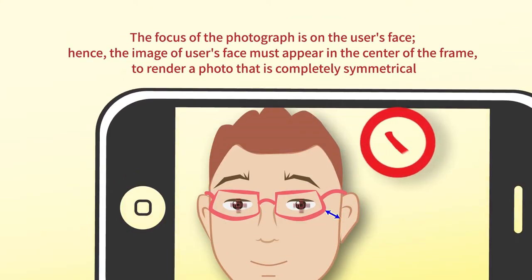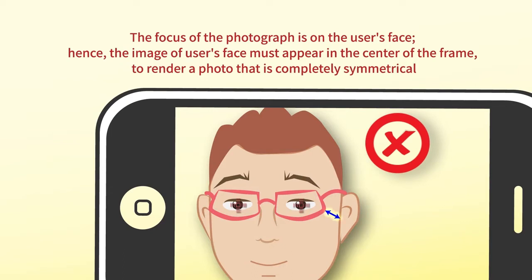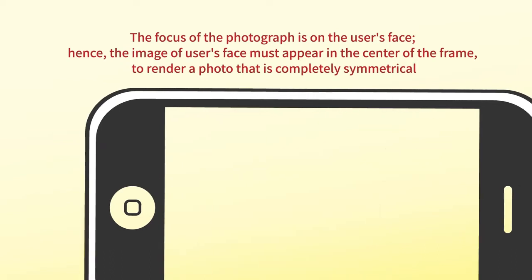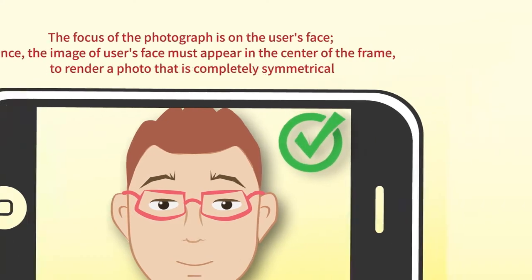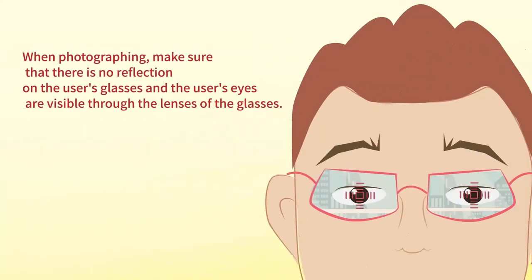To render a photo that is completely symmetrical, when photographing make sure that there is no reflection on the user's glasses.